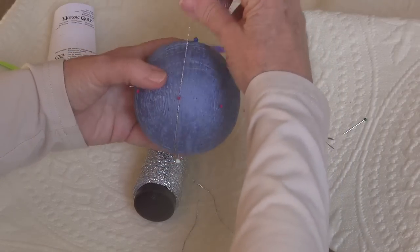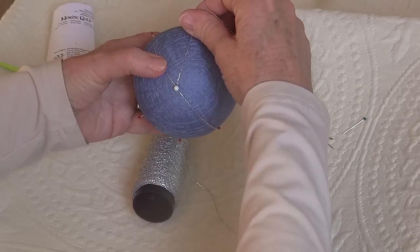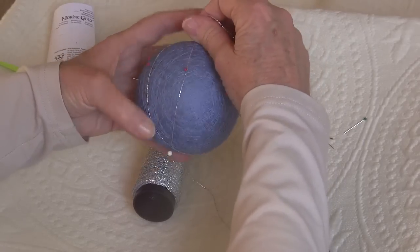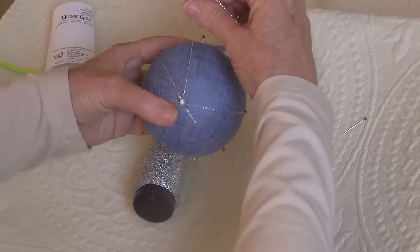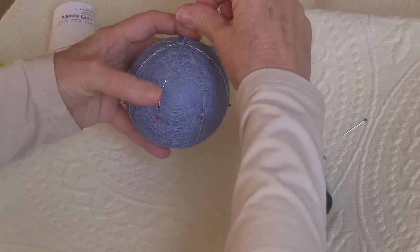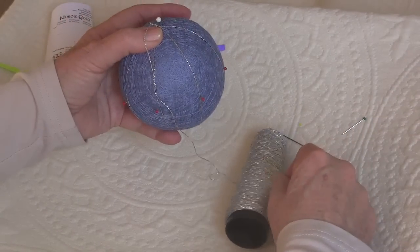Go to the right of an equator pin, to the right of the South Pole, to the left of an equator pin, to the left of the North Pole, and pivot. While wrapping, say in your head: right, right, left, left, and pivot. Continue this pattern — right, right, left, left, pivot — repeating until all vertical guidelines are wrapped around the ball.